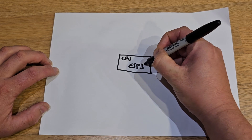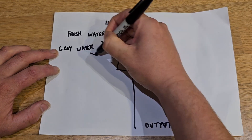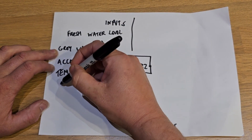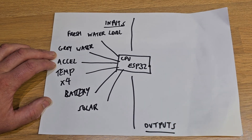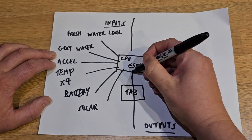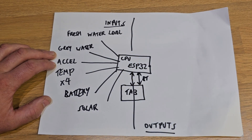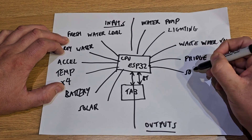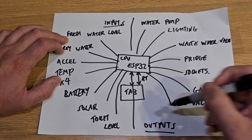Like any computer, you have a main brain, CPU, or processor, and we divide it into inputs and outputs. Inputs include water sensors, grey water level, an accelerometer which measures the X and Y tilt of the bus, temperature sensors, and eventually battery voltage and solar. The HMI — human machine interface — the tablet, sits on both ends: it's an input because you can press buttons, and an output because it displays information, all communicating via Bluetooth. On the output side we've got lighting, a wastewater valve, water pump, fridge, sockets, gas valve, and a fill valve which allows you to fill water remotely. This is the architecture of the whole system.